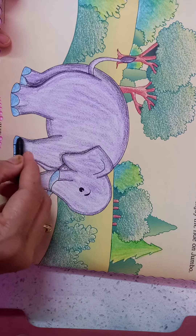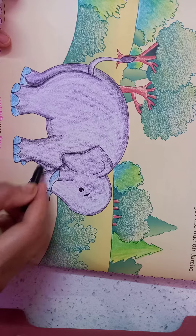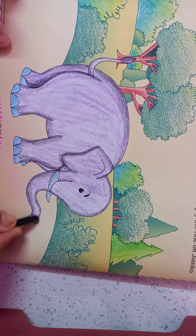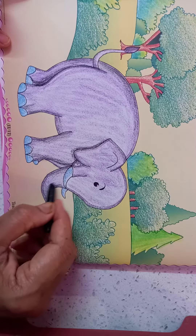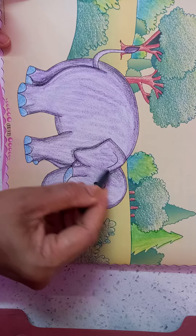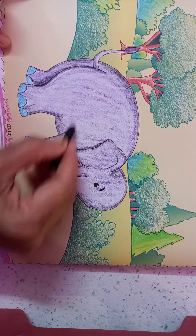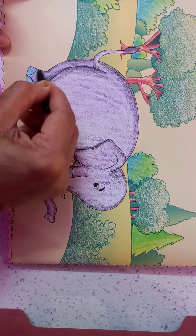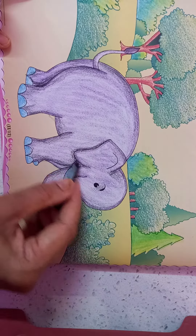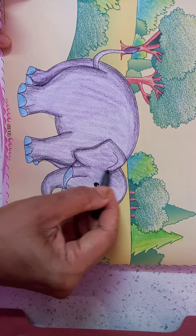Like this, we are in the shade. Thank you. Now your Jumbo Elephant is ready.